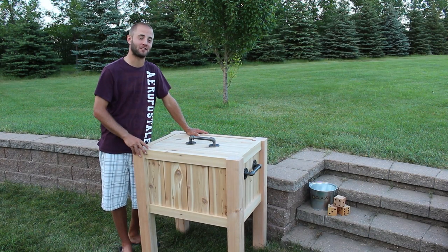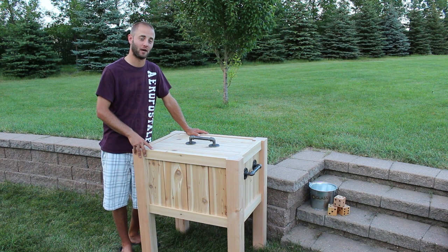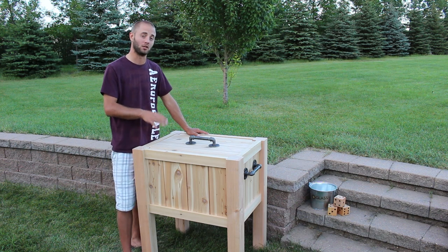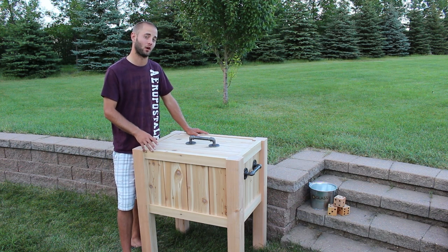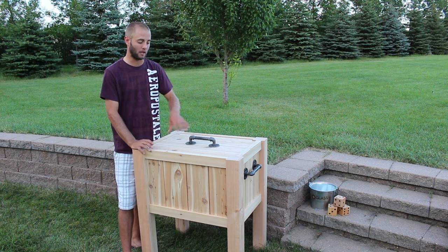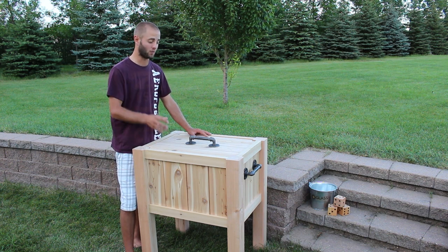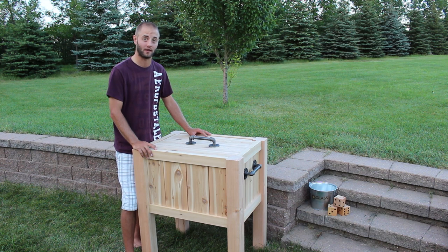I designed this project on the fly and I am pretty happy with the way it came out. You may be concerned with the strength of the pocket holes and the weight of a cooler, but I think with the combination of glue and screws it should be plenty strong enough. In my follow-up video I will show you how to line the cooler, seal it, and add a drain plug to make it a standalone unit so we don't have to have that separate cooler inside.